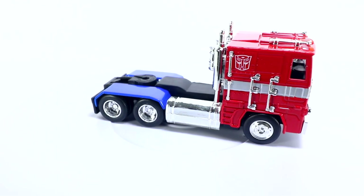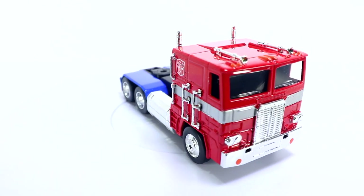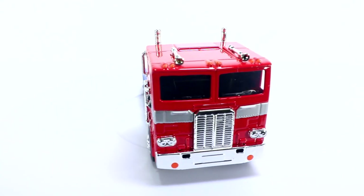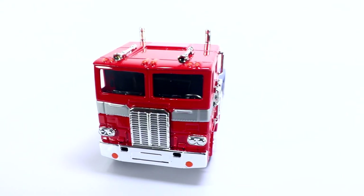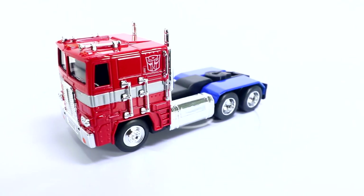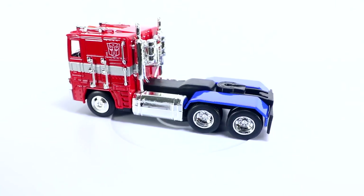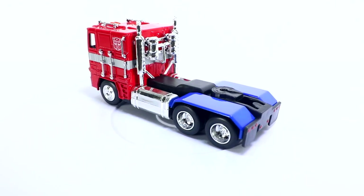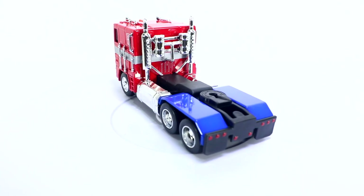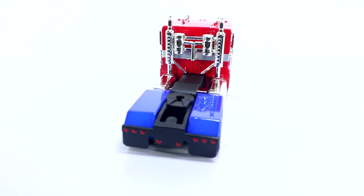So here's our Metals Diecast G1 Optimus Prime out of the box. A little annoying when you unpack him — he's screwed into the bottom of the box with a plastic fixture, so you'll need a tiny screwdriver to set him free. A little under six inches in size. It says Diecast, and I will say he feels kind of light, not as hefty a Diecast as some of the other figures I've had.